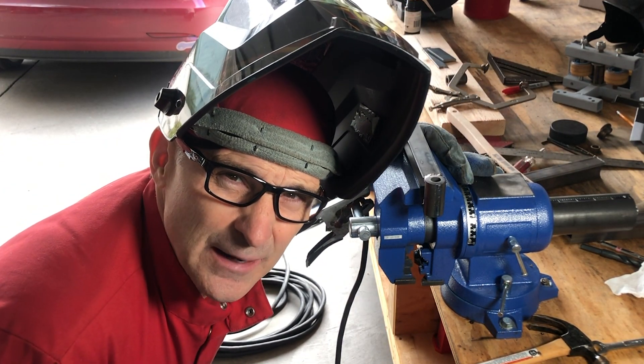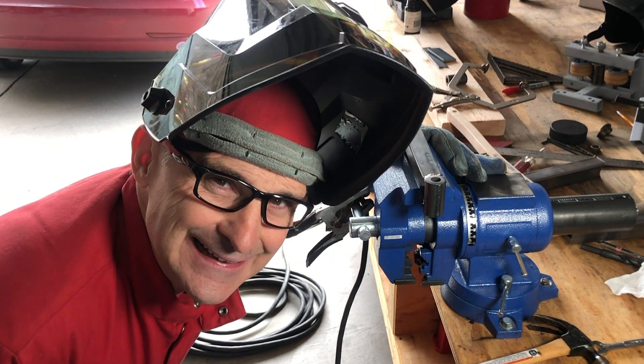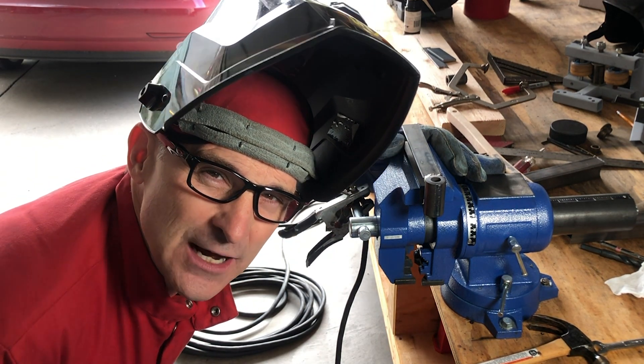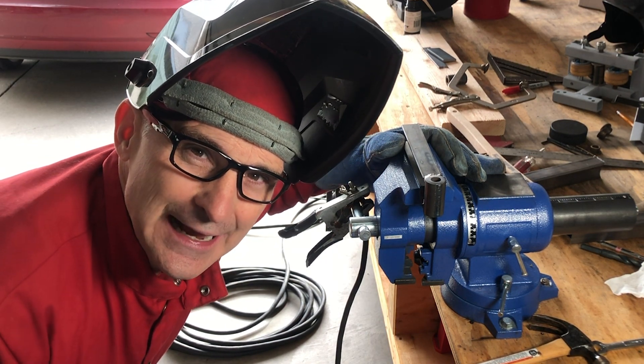I know I'm terrible at welding. Any advice you can give me, I will take it. Tell me how to do a better job of welding — get involved, make a video, help me.